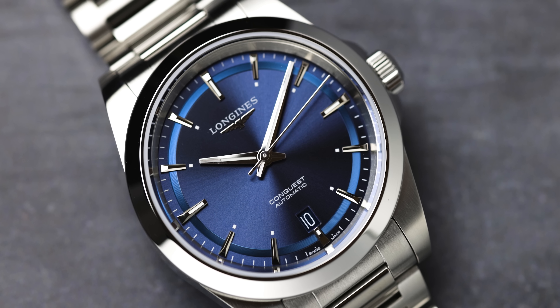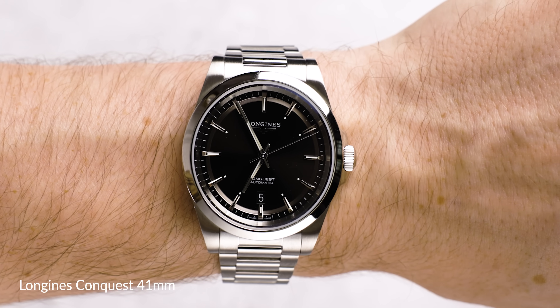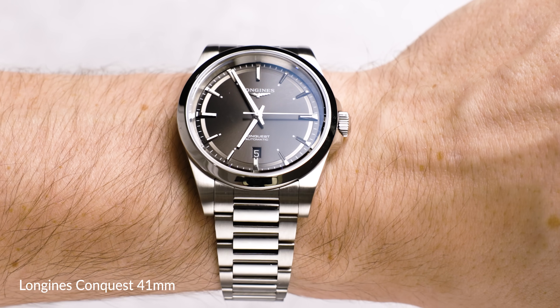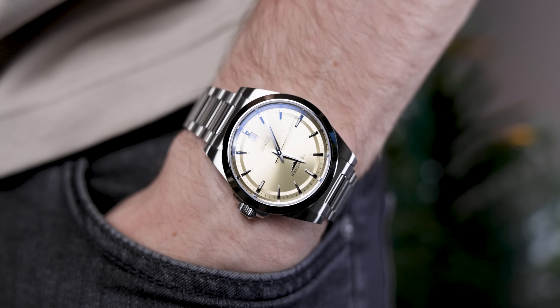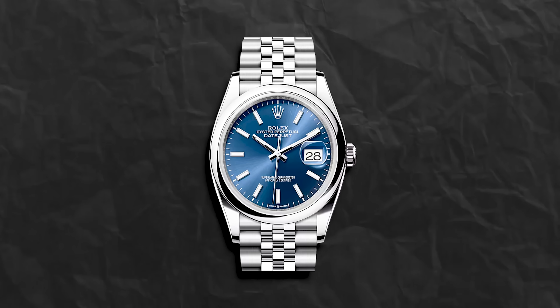In this video, we're getting hands-on with the brand new Longines Conquest 38mm. We're comparing it to the previous variant coming in at 41mm — all the specs and what you need to know. And also, at the end, we'll be talking about why I think this is the most affordable alternative to the Rolex Datejust.